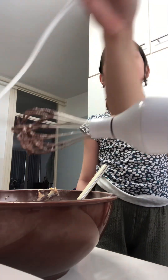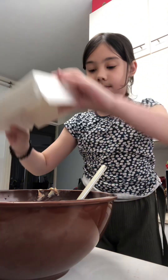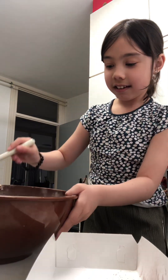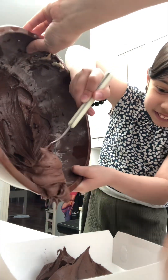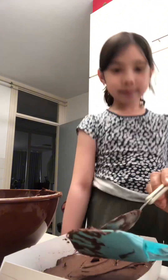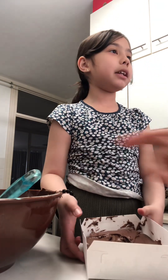The next ingredient — what do we need to do now? Okay, so now we're gonna put the brownie mix into the box. Help me — okay, yeah!